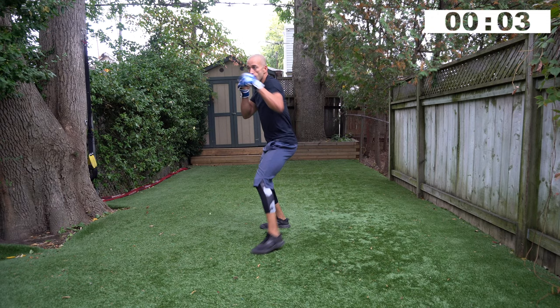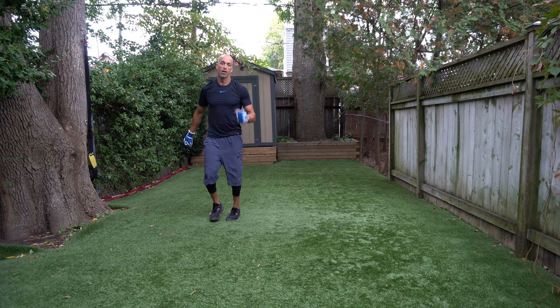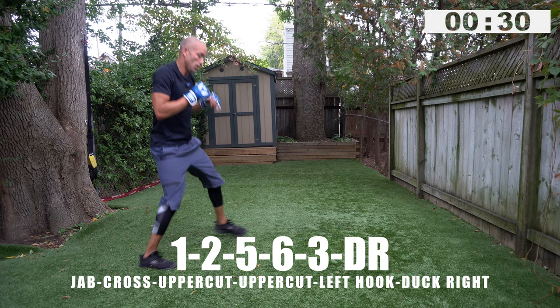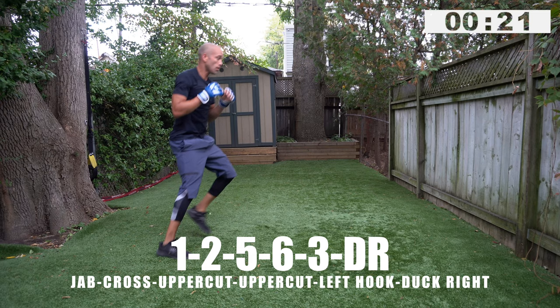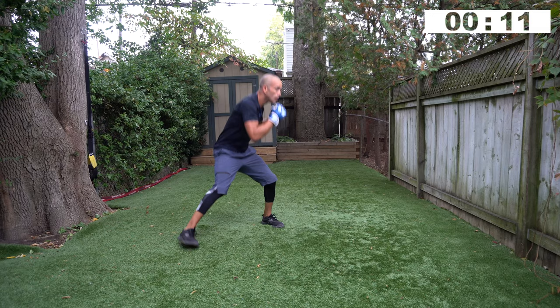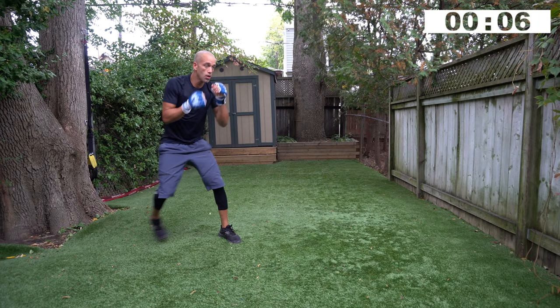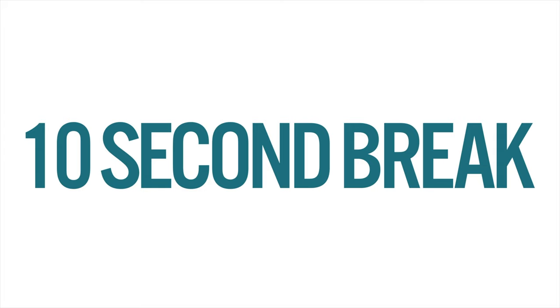Even when you're here, you see a target in front of you and you're trying to punch it. Two, one, time. Don't look down, only look forward. Ten second break — relax the shoulders, on your toes. Fighters stay on their toes. Working the one, two first: jab, cross, five, six, three, duck right — go! One, two, five, six, three, duck right — jab, cross, uppercut, uppercut, hook, get out the way. Right up the middle with those uppercuts, then break down the side of the head with the hook. Nice work, ten second rest.